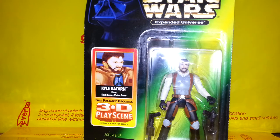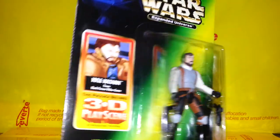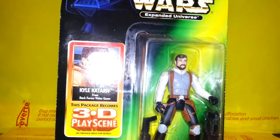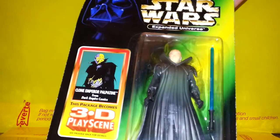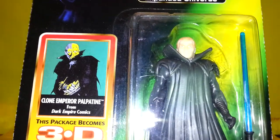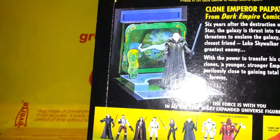Kyle Katarn doesn't really look that much like his picture — I believe this one's from a video game. He's got a bit more of the older style Power of the Force body, but an interesting, somewhat obscure character. And here is the Emperor's Clone with a nice looking face and some sort of swampy diorama with a planet behind him.